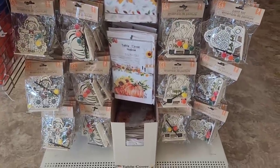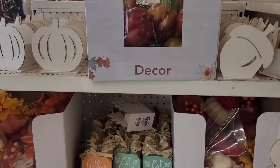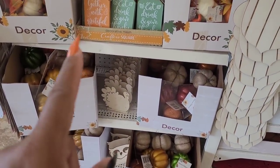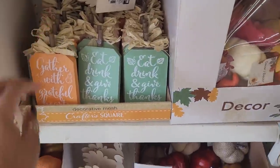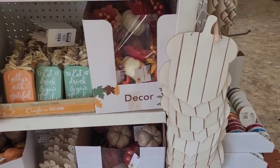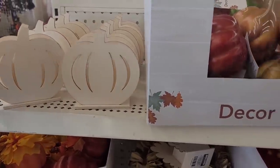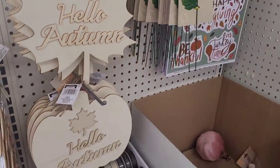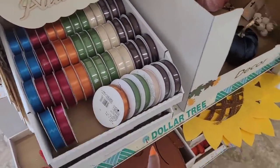Some table covers. All right, let's move on. They have a lot of little fall items over here - pumpkins, they have the little decor pumpkins right here, then they have the little wooden DIY acorns. They have these pumpkins and acorns over here, hello autumn, and some beautiful fall ribbon.